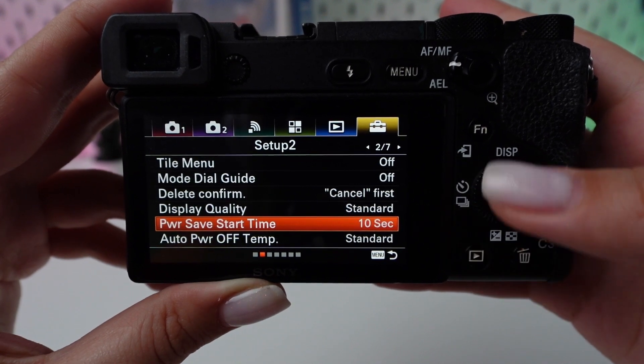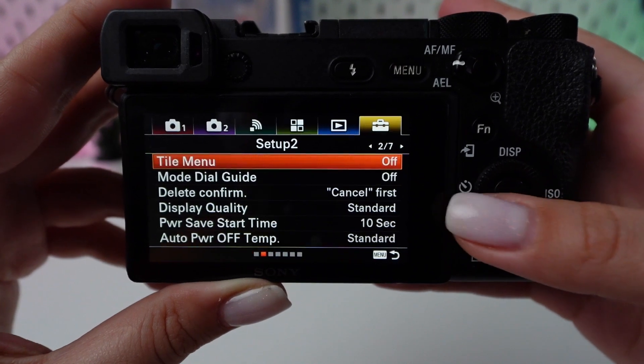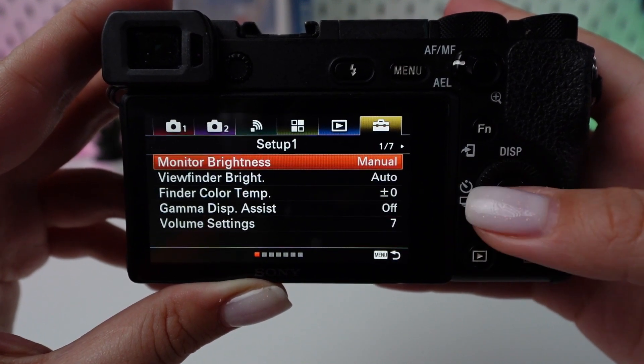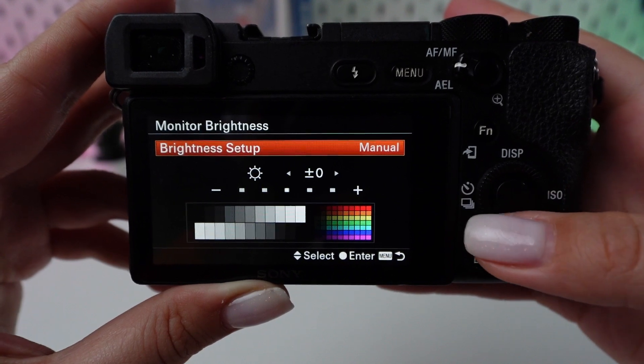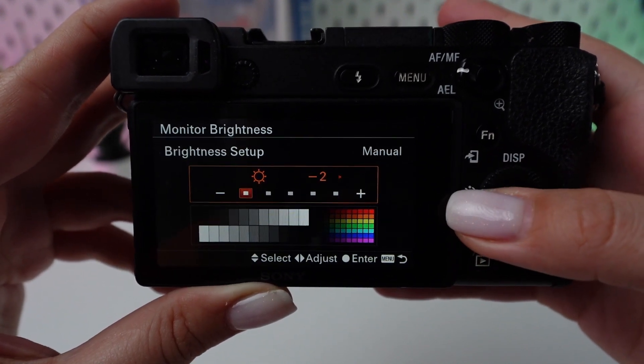A shorter duration means the camera will shut off sooner when idle, conserving battery energy. Go back to the setup menu to adjust the LCD brightness or monitor brightness. Reducing the brightness can significantly save battery power.